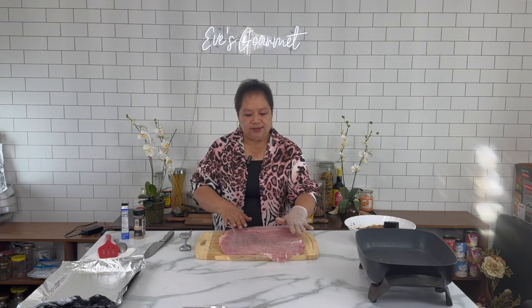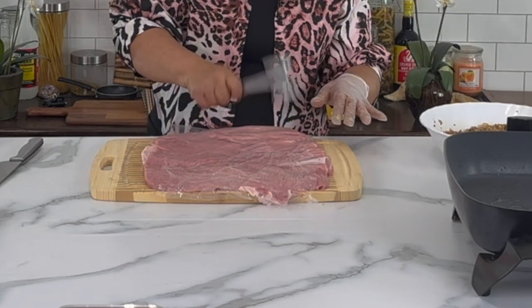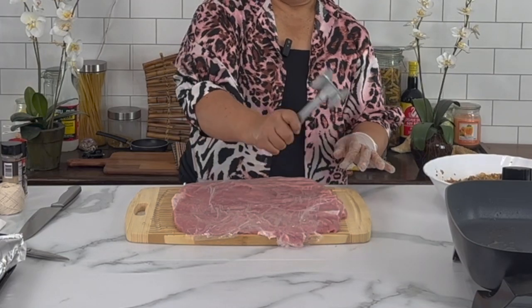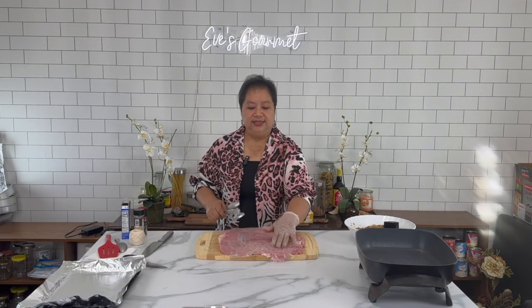Here I cover it with plastic so I can pound it with the mortar to soften it a little bit when I roll it with the stuffing. Pounding makes it a bit wider, so it's even easier to roll once there's stuffing inside. We can't pound it too much though, because then it becomes too wide.